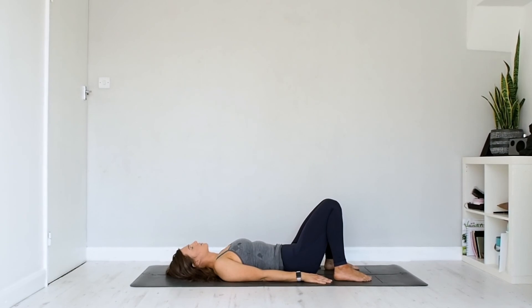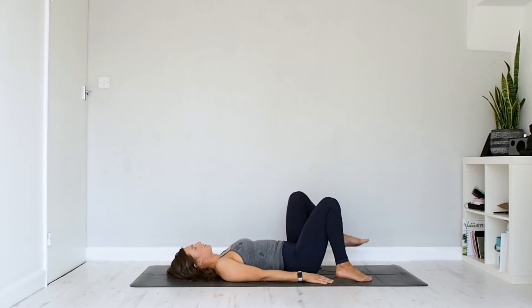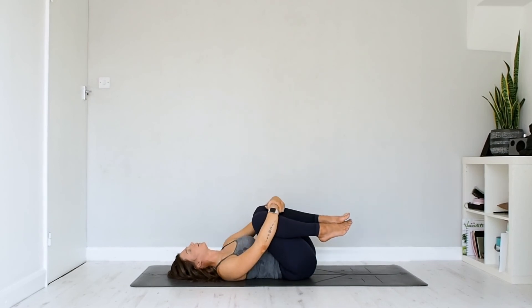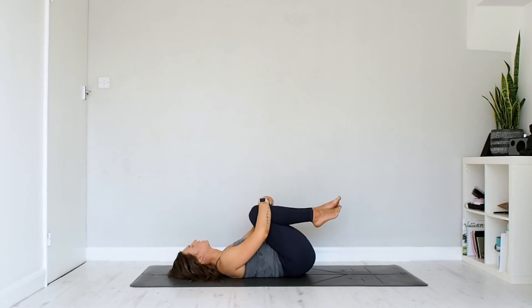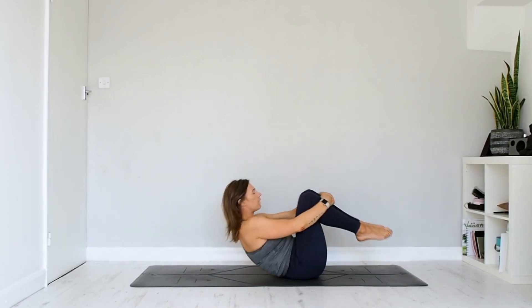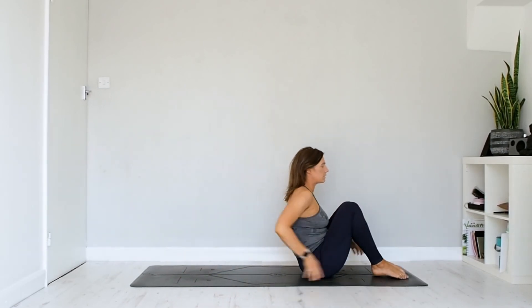Stay here for as long as you need. When you're ready, bring the knees into the chest, wrapping the forearms around the shins, just rocking from side to side, keeping the eyes closed, rocking forwards and backwards along the whole length of the spine. Then rock yourself up to seated, coming back to that comfortable position you started with — still keeping those eyes closed, bringing the hands into heart centre. Just take a moment to thank yourself for taking the time to listen to your body and honour your body. Thank you so much for letting me guide you through it — I hope you enjoyed that.